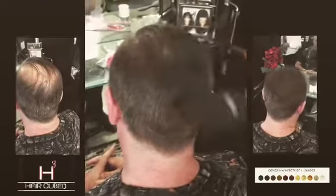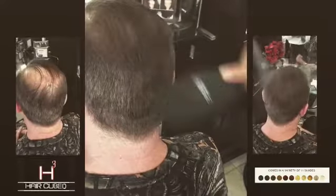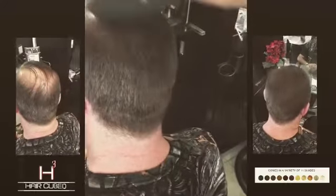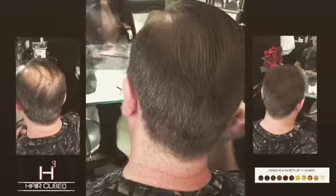It's specially formulated to stick and attach to the hair and stays until you shampoo. It's waterproof and perspiration proof — you can swim, go under the rain, sweat — it's guaranteed to stay. HairCubed microfibers can be removed with any shampoo.